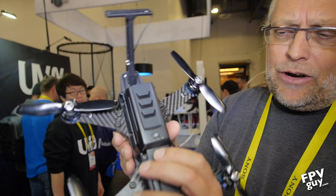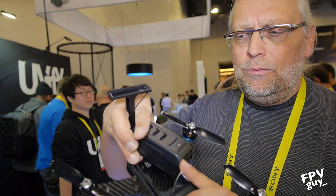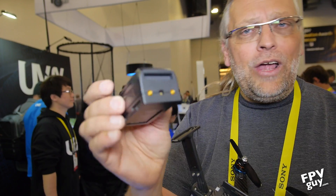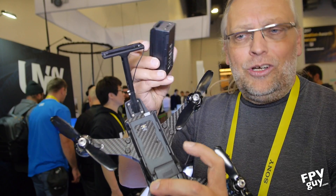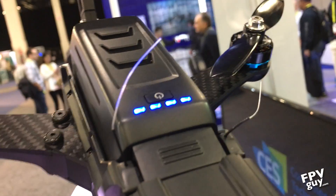Here's how the battery works — you push in and pull up, and here is your modular battery: 4S 1400 milliamp. You have quick connects down here so no fiddling around with an XT60 plug. Just slide it right back in and you're ready to go again.